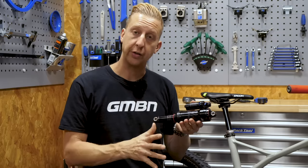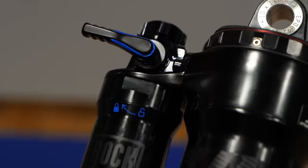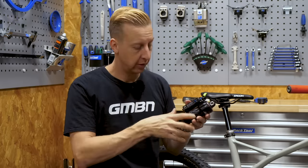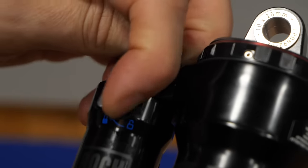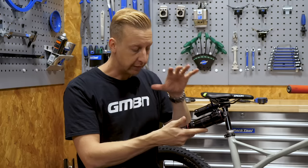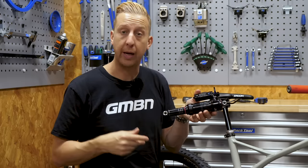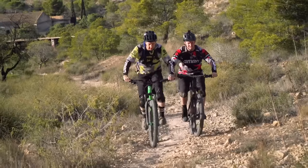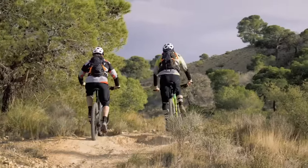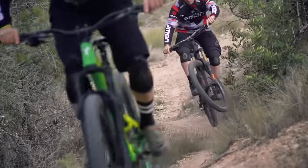You might also find on your shock a lever or an additional dial for adjusting the compression. Most riders will be familiar with this as the lockout. If you turn this lever all the way to the locked position — there's a little padlock icon there — that effectively locks out the shock so it won't operate under your body weight, which makes it very efficient for riding up hills or road sections. Then when you hit the off-road or descending sections, you can open it up and the shock feels very nice.